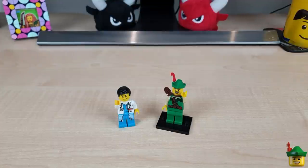Hello YouTube. Robin Hood Bricks here and today I'm going to make a start on my hospital mock.